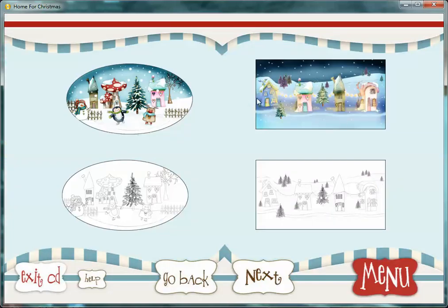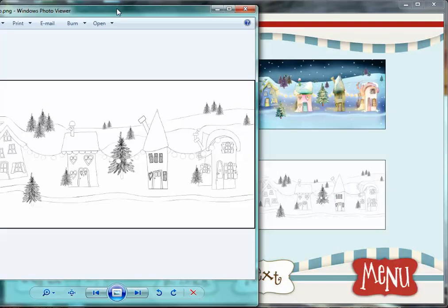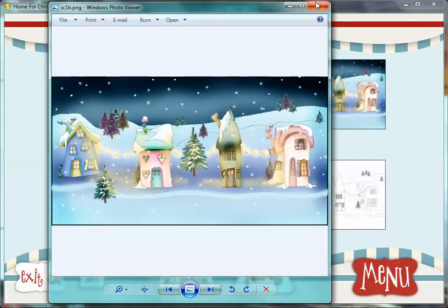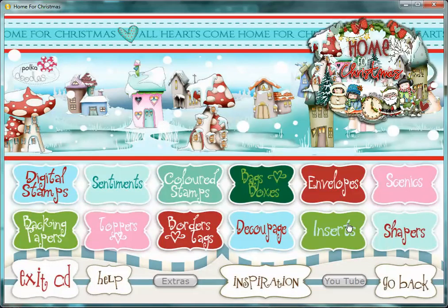We have scenics. Scenics basically are where we've taken the little scenes that are appearing on some of the papers and things — they're kind of like a topper if you like. But you also have the scene digitally to colour in as well. So for instance, here you have this one in black and white, and also in colour. So it's a good way for you to practise your colouring as well as anything else.